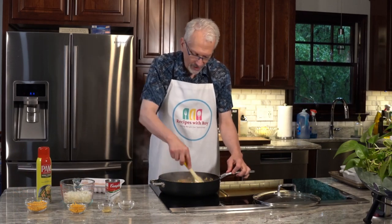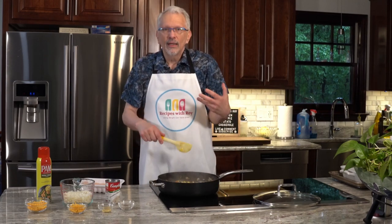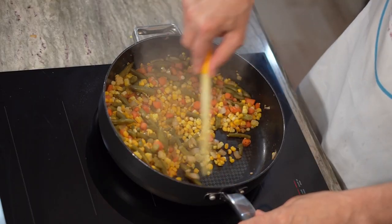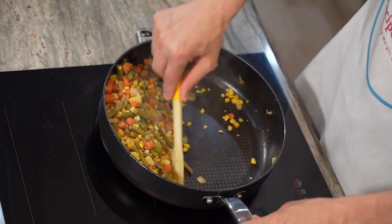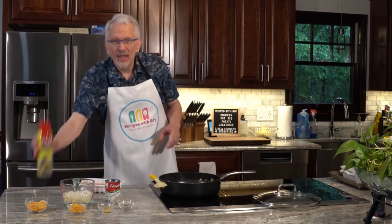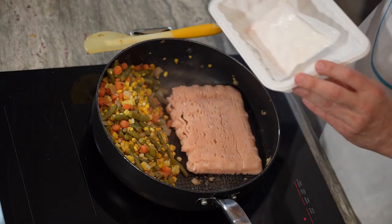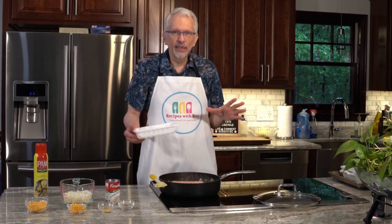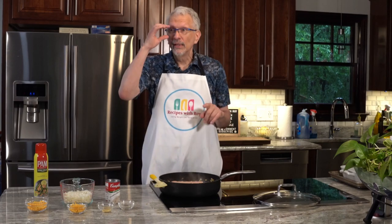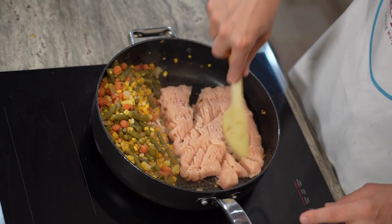After three to four minutes of warming the vegetables through, we're now adding in the ground chicken breast. Push the vegetables to one side and give that side of the pan a quick spray, because chicken breast has no real fat and you don't want any sticking — a little insurance never hurt anyone. Now break the chicken up a little and let it cook.